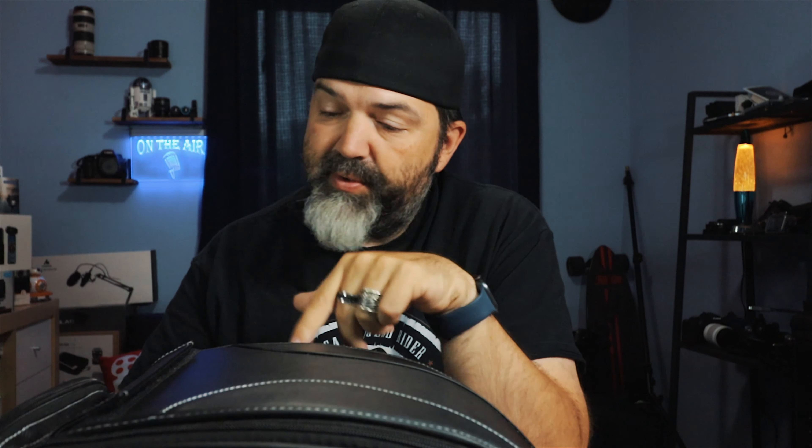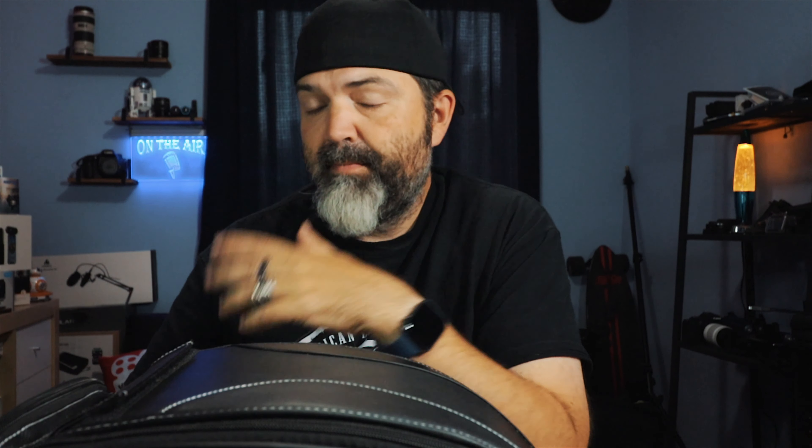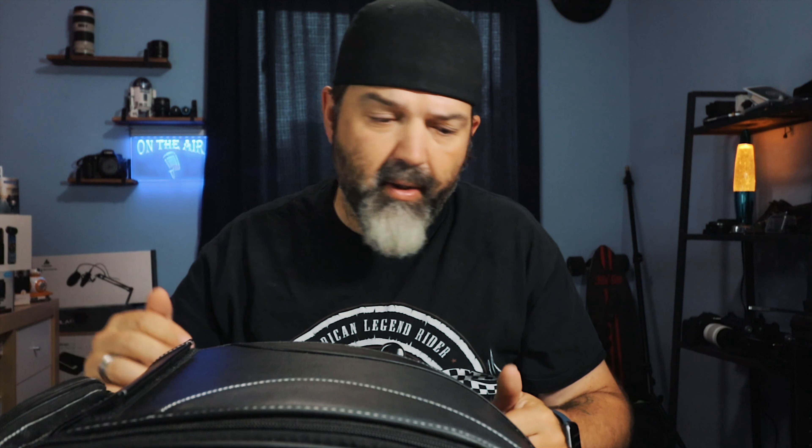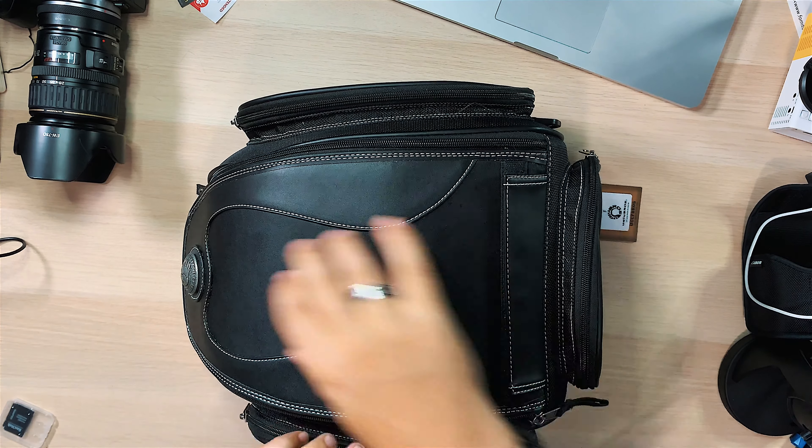You get two side pockets, so that's cool. Put your road map in there or your cell phone - some things you have on you. I'd put extra gloves in there, because I always carry extra gloves in case I get caught in the rain or it gets hot. Always carry two pairs of gloves - a thick pair and a thin pair - good to go.